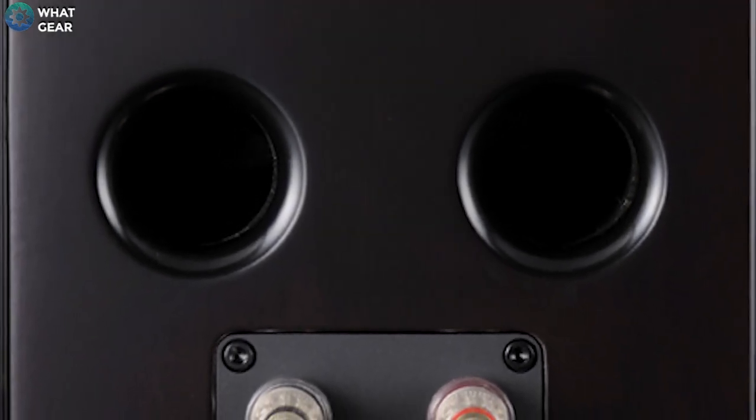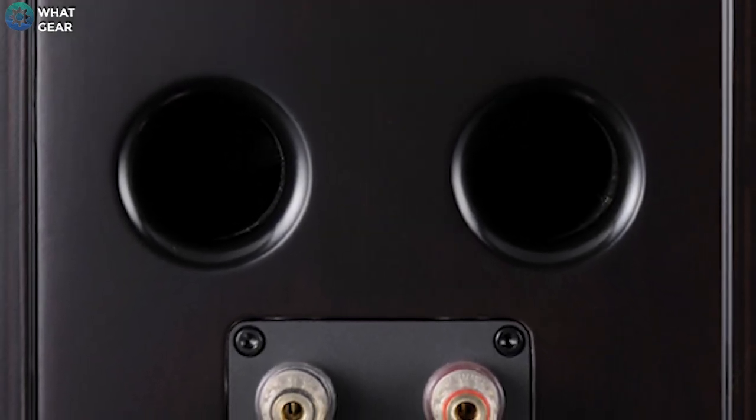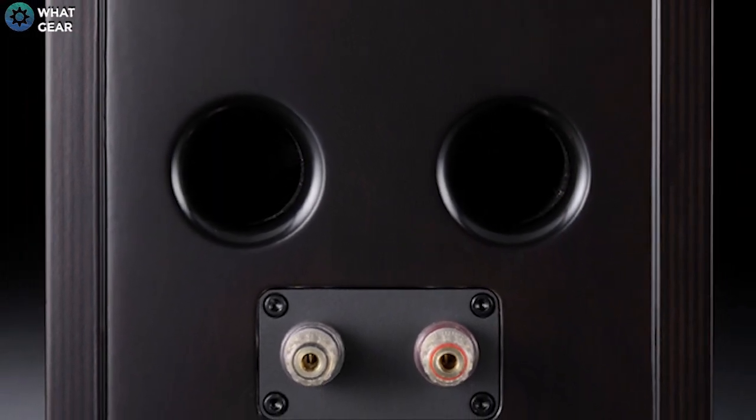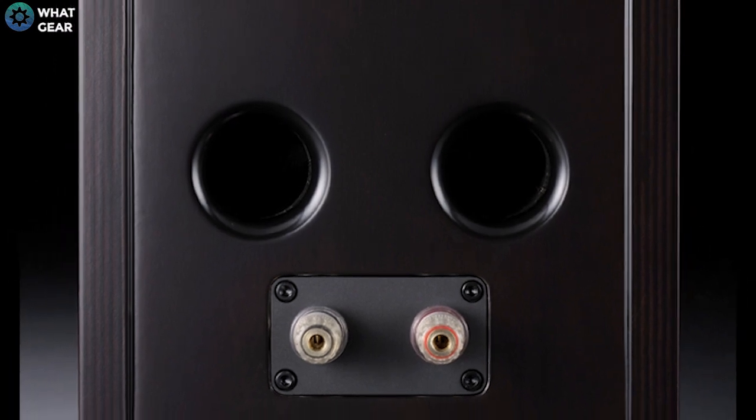The mid range speaker is one of the most important, and it has its own compartment, which stops sound bleeding over from the subwoofers or any vibrations affecting it, ensuring you get a clear and natural sound.